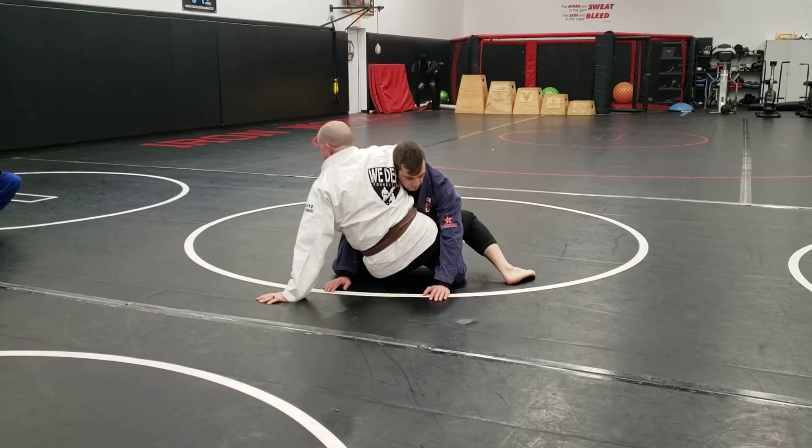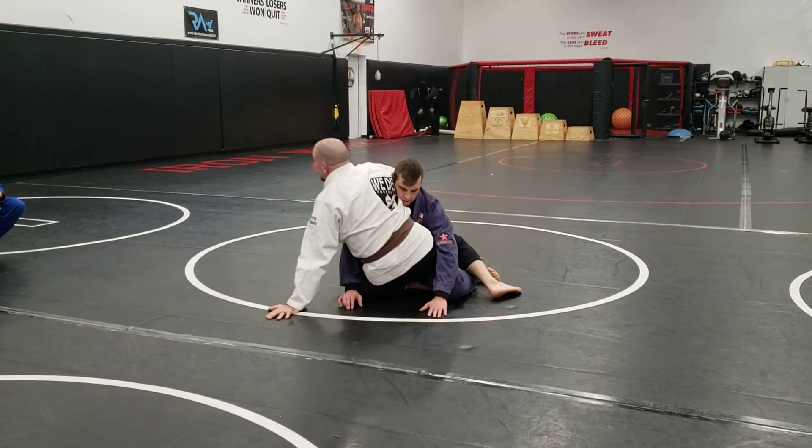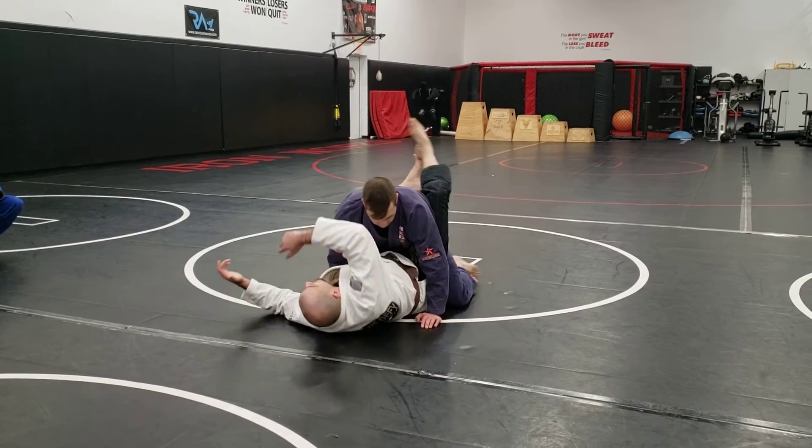So if Colin wants to sit back right now, I'm going to come with him — you see? And in case he tries to fight it, then I come back.